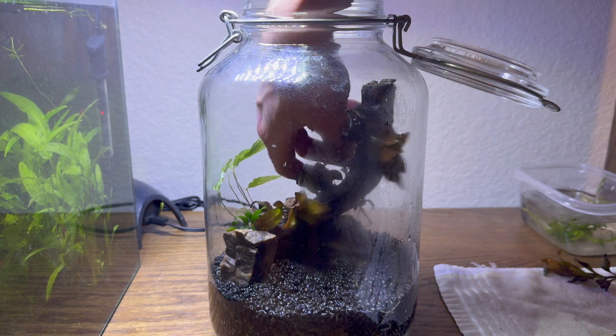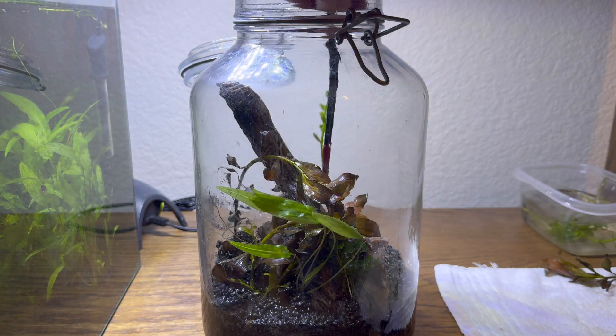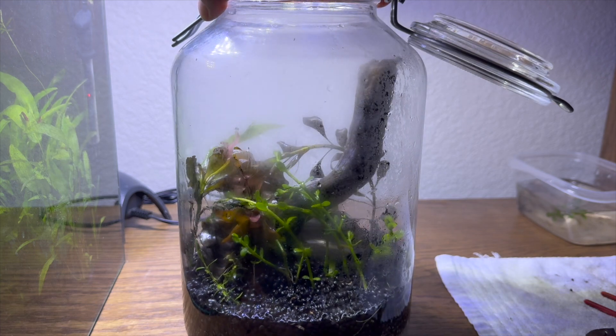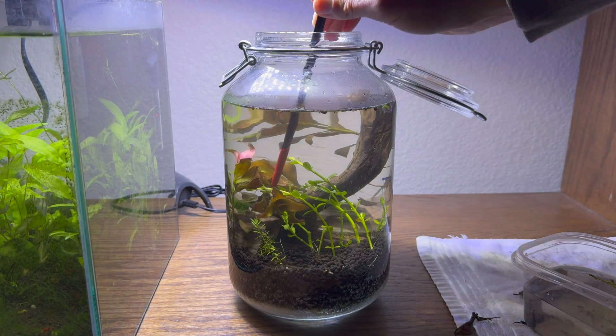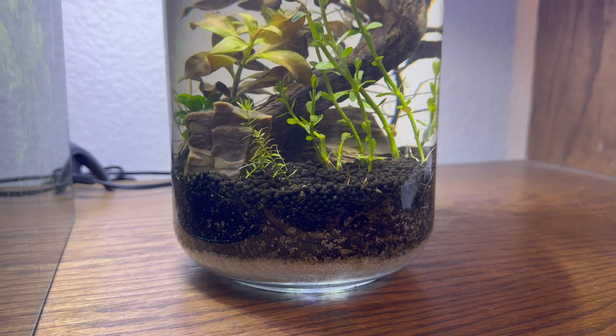If you want to make something like this too, then go for it — you don't need much. Really, any jar will work. I'll put a link to one like this in the description. Go find a creek or pond with plants and try growing them. But before you take plants from the wild, you may want to see if it's illegal where you are. You can always buy them online if you have to.